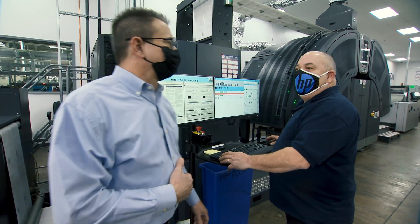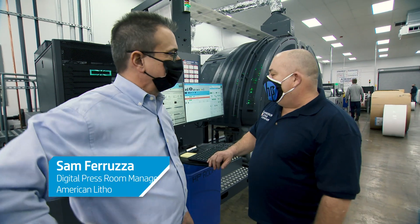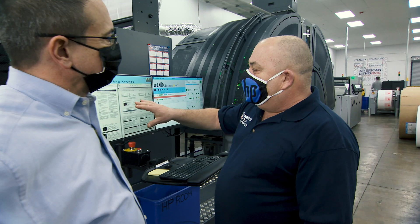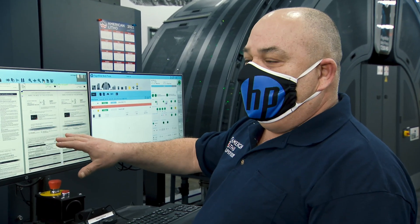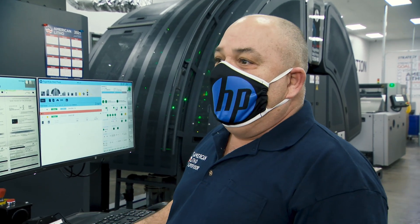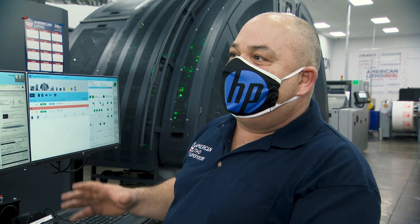Interviewing operator Sam: one of his favorite improvements on the T250 is the color vision system, which lets him see the job in color compared to the black-and-white version on the T240. They also have the brilliant ink made for this press, which gives a bigger color gamut to achieve deeper, vibrant reds and blues.